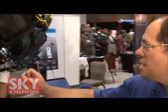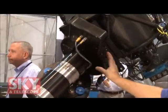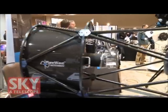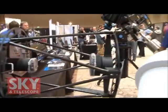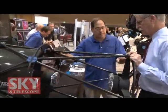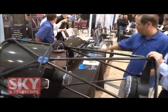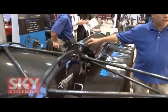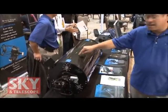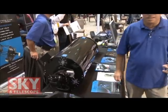I'll show you what we have here at AIC. Right here we have our Ascension 200 mount, German Equatorial mount. We have our CDK17, and over here we have the CDK20. This is actually the first product that we offered at PlaneWave. This is an F6.8. And then we have over here, this is the second product we offer at PlaneWave, and this is the 12 and a half. This one is F8. All our telescopes are F6.8, except this one is F8.